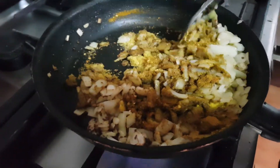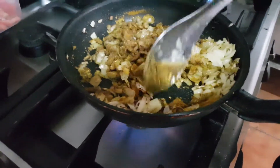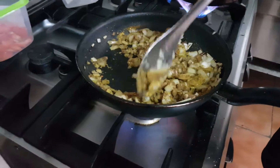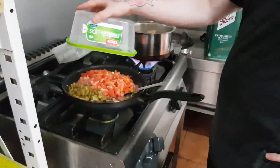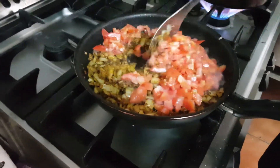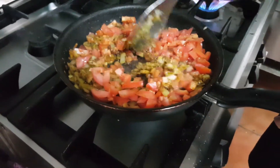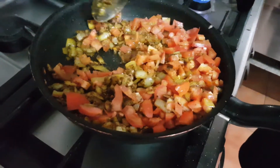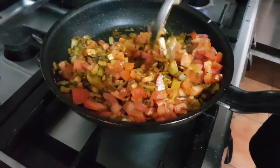Jamie Oliver right now is frying. Add the tomatoes in. Turn it around till it's softened. You just got to give it a bit of love, don't go too hard, just love it.